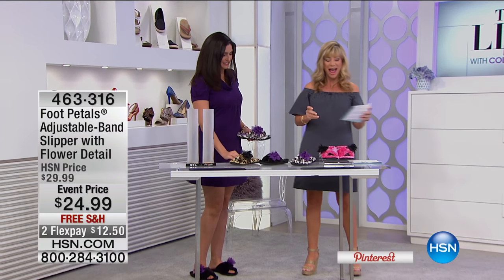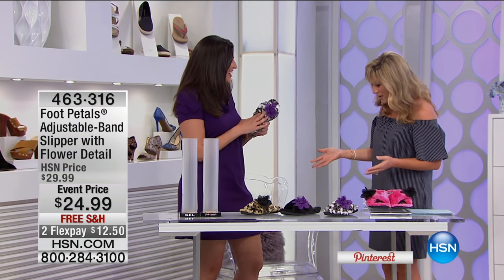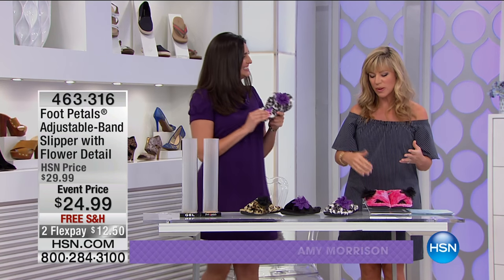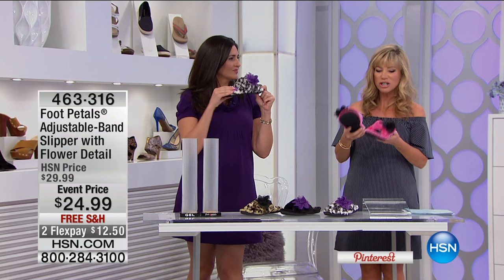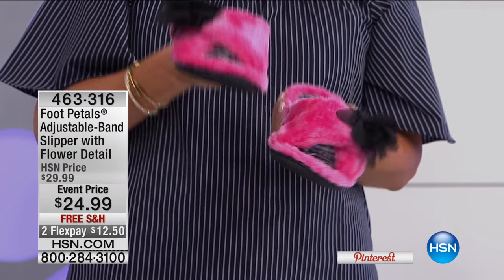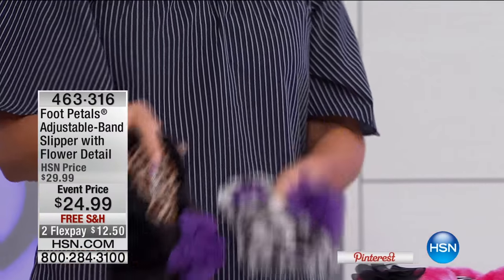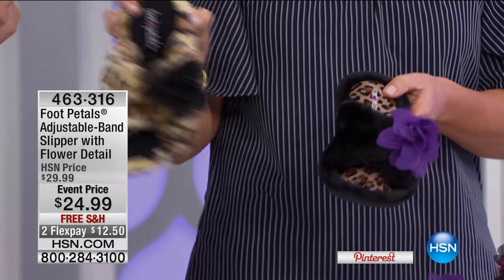A very popular item — Miss Laura Baker joining us. Look how fabulous you look! 'I'm the coziest person out here today with these comfy foot pedals on.' We love bringing you foot pedals because it's all about comfort and support. At $24.99, this is the adjustable band slipper with floral detail. You choose pink, zebra — aren't these fun? Here it is in the gray, and here it is in the black. We can't get enough of our leopard!